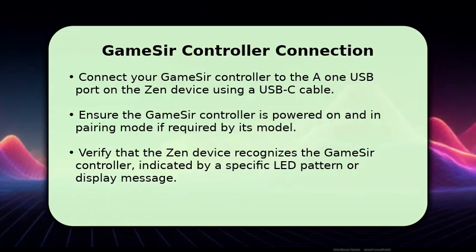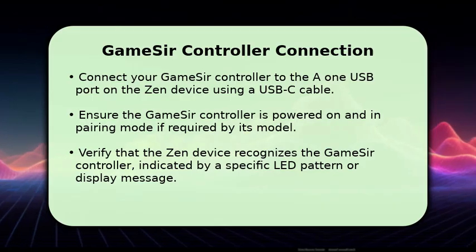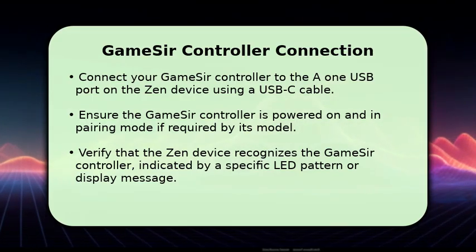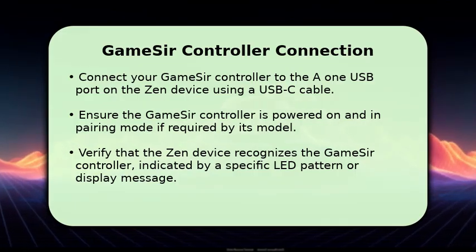Observe the Zen device. It should display a specific LED pattern or a message on its screen, confirming that it has successfully recognized and established a connection with your GameSir controller. This is a key visual confirmation.